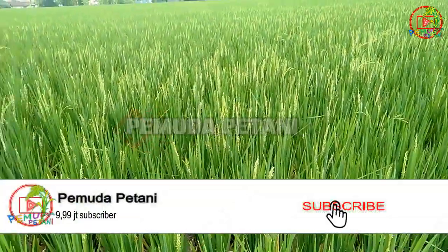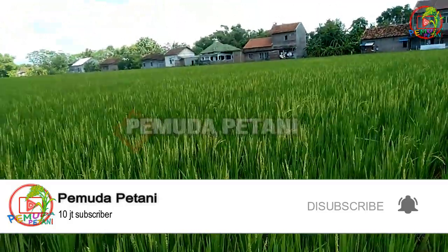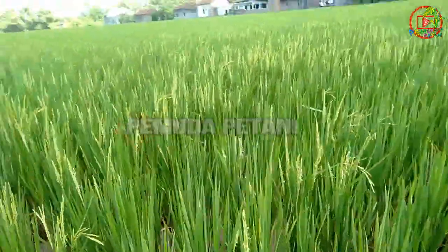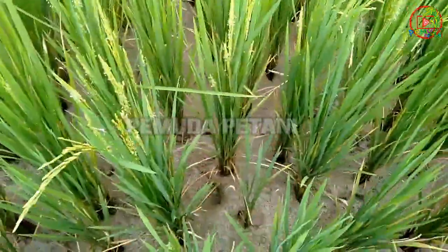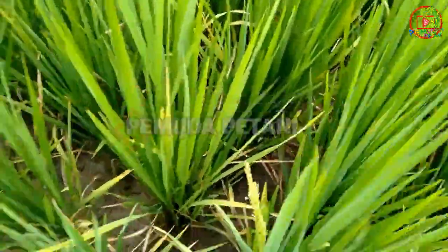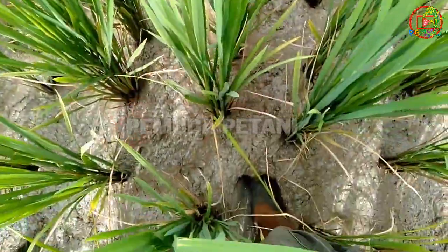Tanemnya itu tanggal 29, kalau nggak salah 30 Desember, 29 Desember. Ini sudah mulai keluar malainya. Ini tidak memakai pupuk kimia apapun, cuma memakai eco-farming. Lihat dari tanahnya, ini saya coba, langsung masuk. Ini tanahnya, bandingkan dengan ini, tanahnya sebelah. Kalau memang eco-farming lebih plus untuk tanahnya, mulur gitu loh. Kalau yang kimia ini lihat, lebih dangkal.